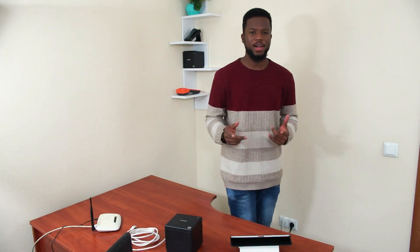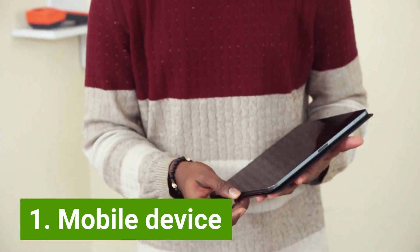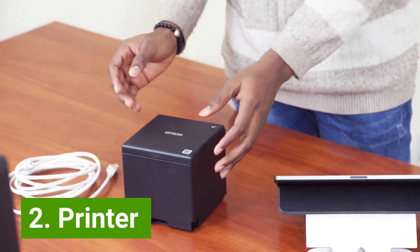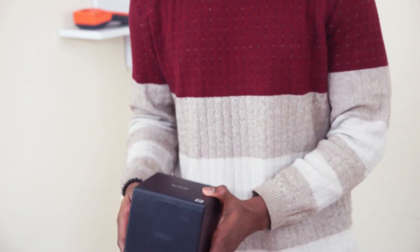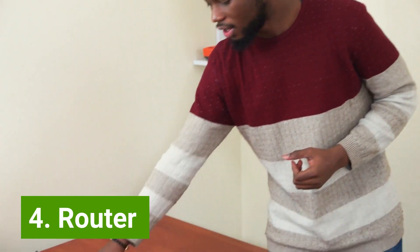First of all, we are going to talk about the things you need. The first thing is a mobile device — here I have my iPad with Loire's POS installed. Next, you will need a printer; here I have an Ethernet printer, an Epson TM30. Next, you will need an Ethernet cable — very important for connection. And finally, a router, an internet router. Now we can connect everything.